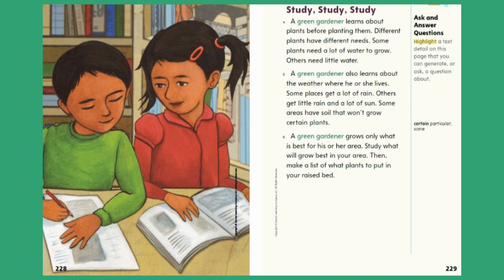Close Read — Ask and Answer Questions. Highlight a text detail on this page that you can generate, or ask, a question about. Certain: particular, some.